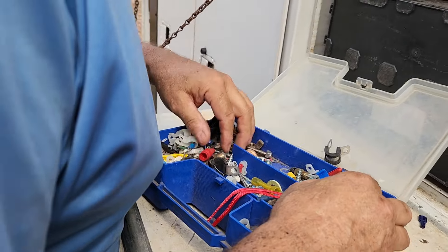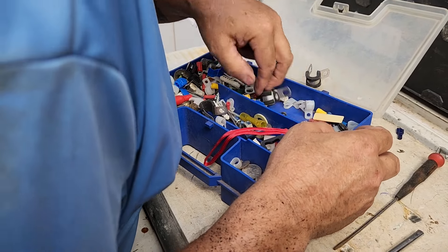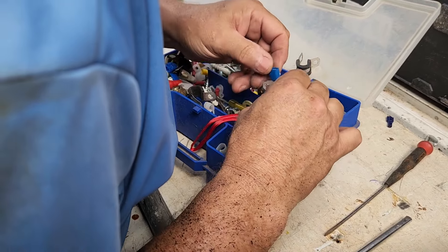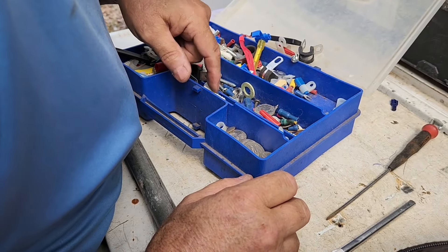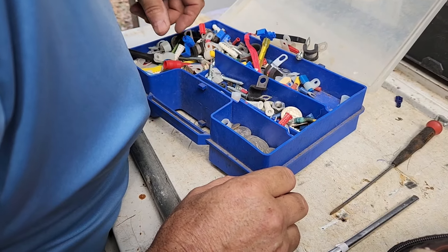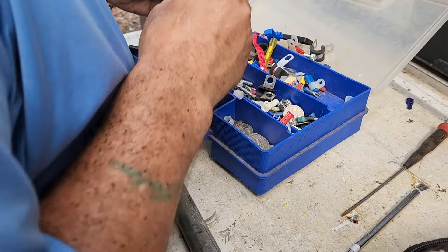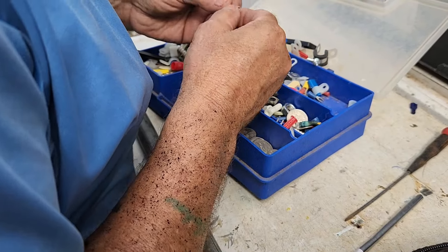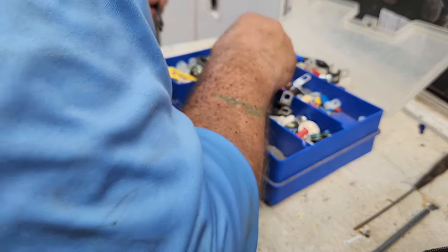Thanks. Come on, bitch. Solder it? I don't want to burn it up there. I don't know what gauge wire. Yeah, let's go try it. Go see if it's that gauge.